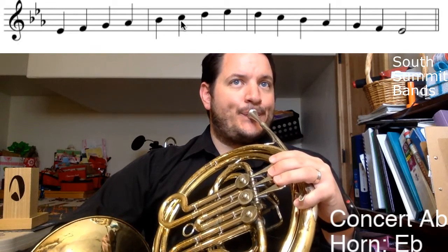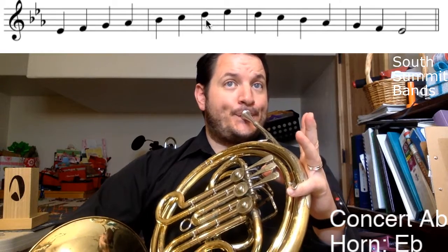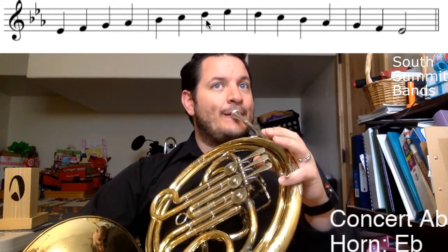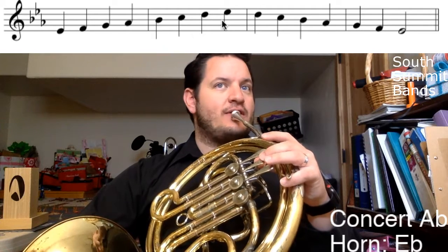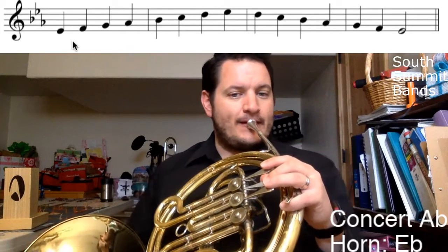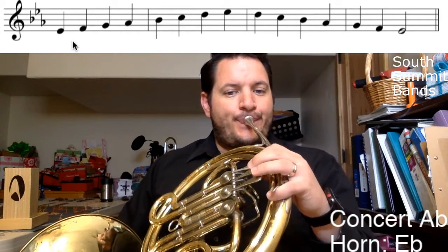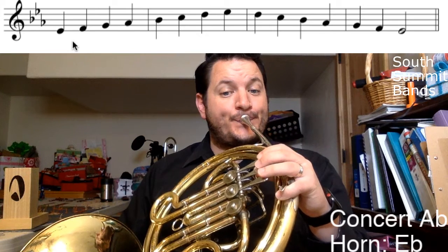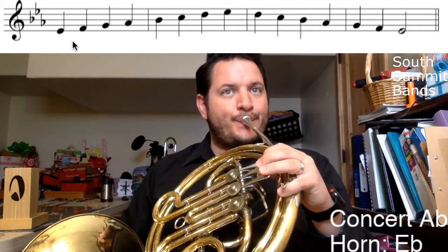Followed by B-flat, then C, and now D. I can play D open or first valve — open is what I prefer. And then E-flat all the way to the top, which is again second valve. Playing through the whole thing — and there you have it!